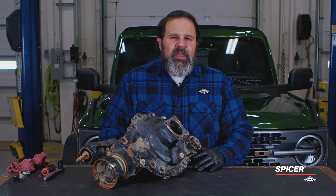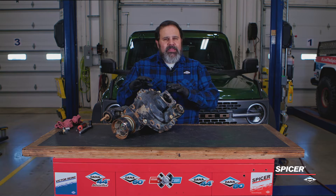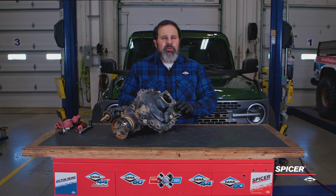Hey Spicer fans, Zach Isley from The Day in the Garage here to talk to you a little bit about Ford Bronco 6th Gen Front Drive Units. We're going to talk today about gear clearance to the carrier and what that means to you.